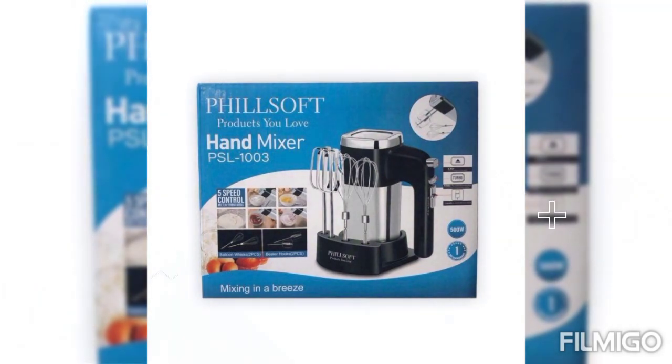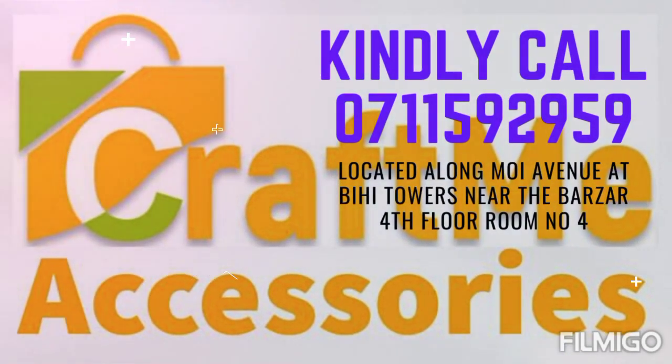The recommended time for speed one to five should be less than five minutes. The mixer is available at Craftme Accessories in Nairobi, located along Moi Avenue at Bihi Towers near the Bazaar, fourth floor, room number four. You can also give them a call or WhatsApp them on 0711-592-959.